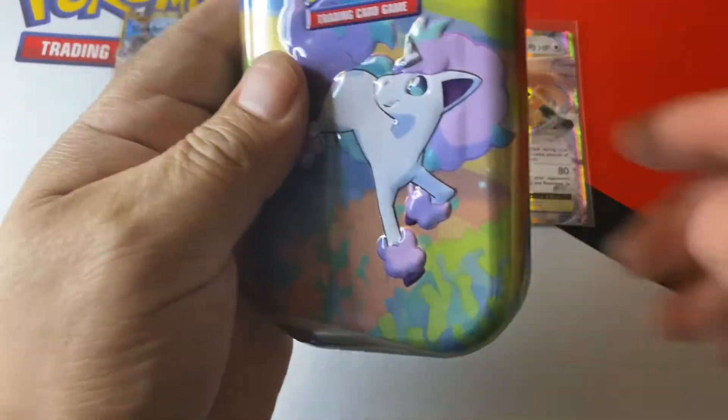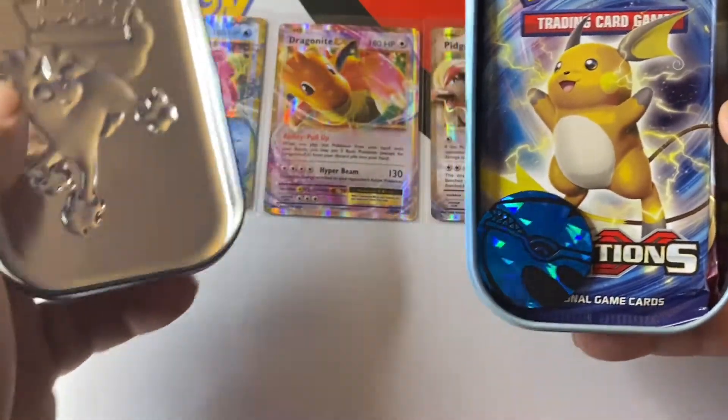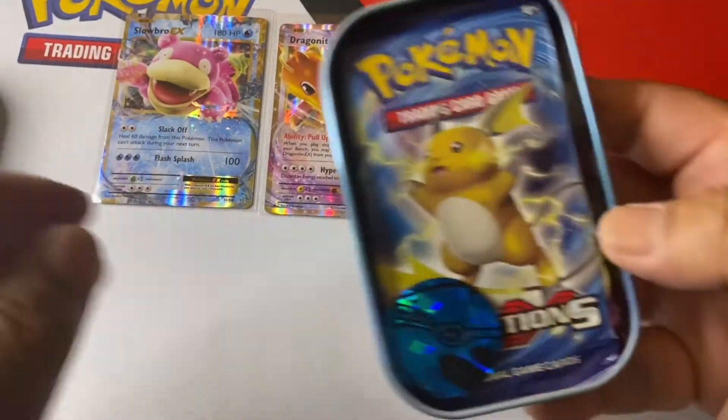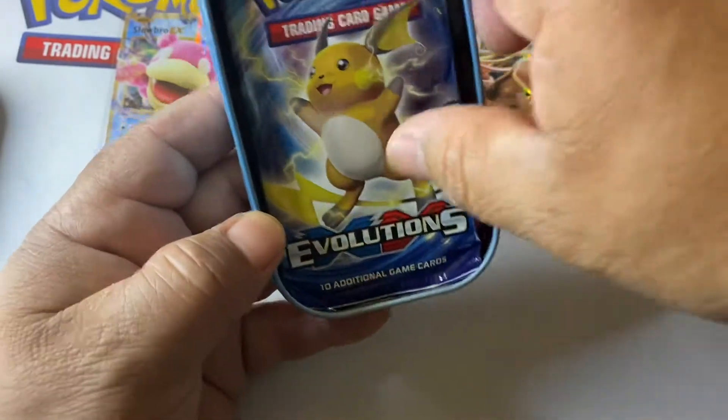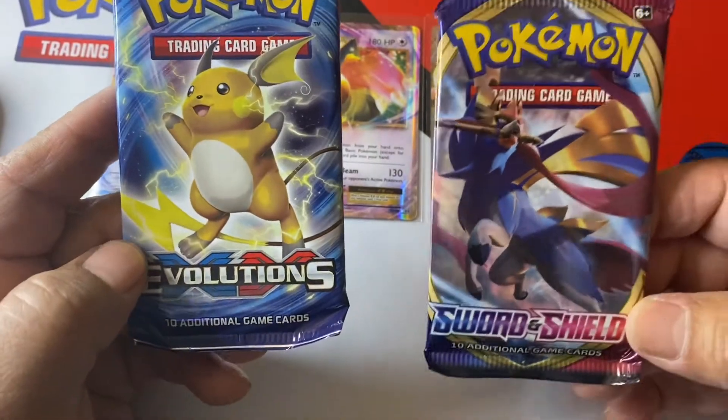Let's go ahead and crack this bad boy open. Oh wow, look at that — an Evolutions pack and a Sword and Shield pack! Evolutions and Sword and Shield — how about that, guys?